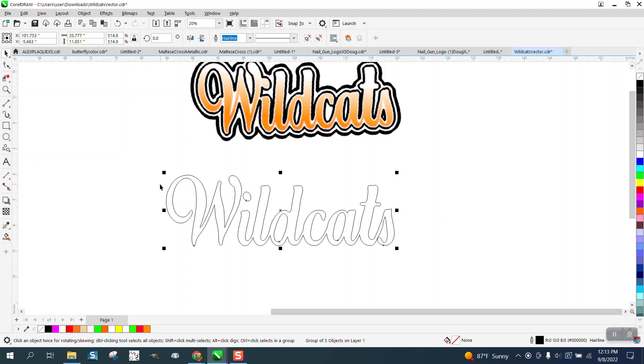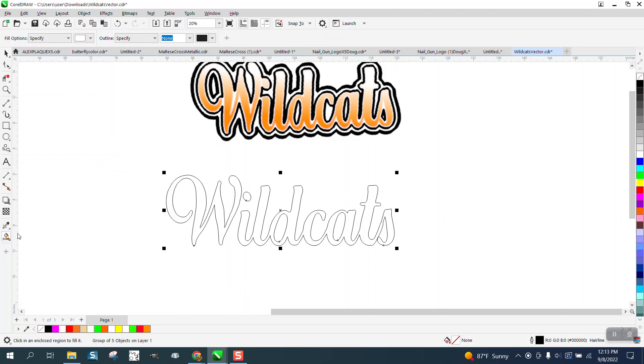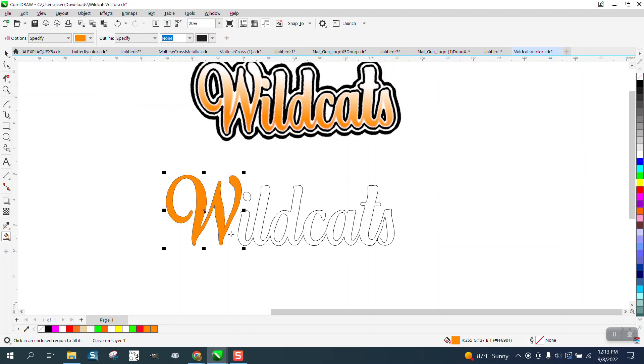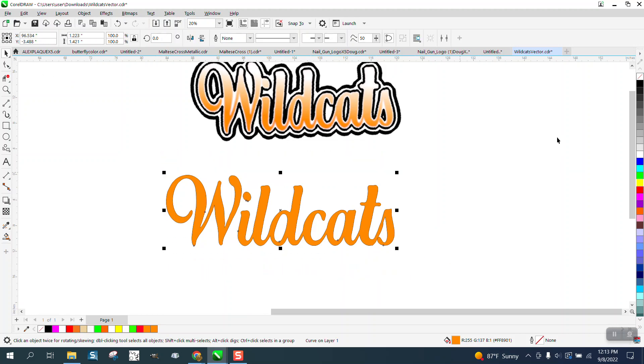So what we're going to do real quick — I think this is grouped together. I can take the Smart Fill tool and get a sample of that color, just in case they want to make it that color. And I am going to take away the outline right now.